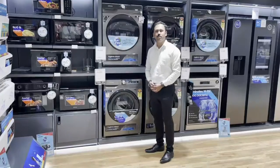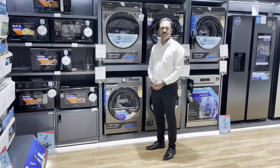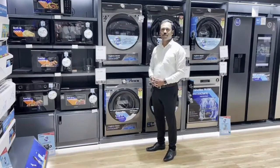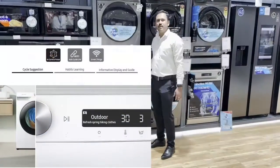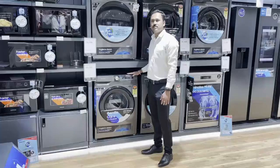Welcome to Samsung's EI to mobile washing machine. This is simple and gentle and intelligent. This is a smart machine with program recommendation.